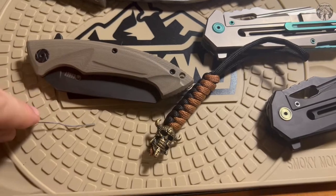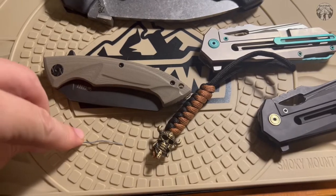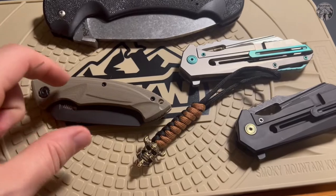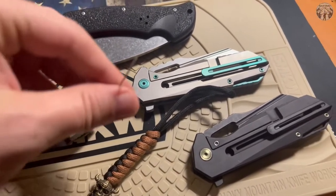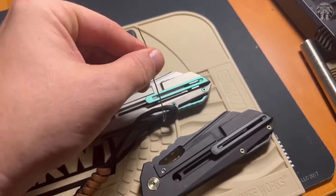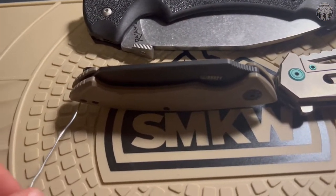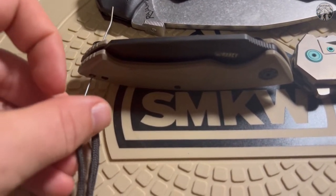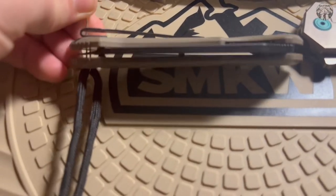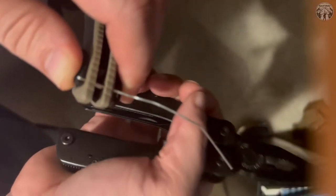I'm gonna try to do this with one hand. Gotta get a little bit smaller on the diameter of that, narrow that down. Hopefully this video enlightens people out there because efficiency is the name of the game in life - we only have so much time, time's precious to us. So you want to take that, give it a nice hook, and go ahead and slide that through.